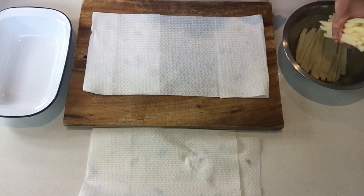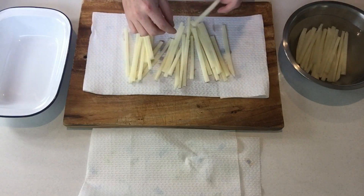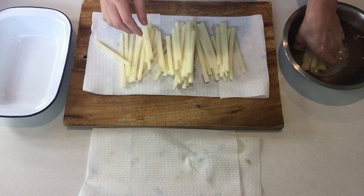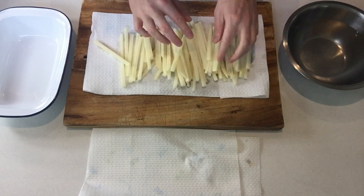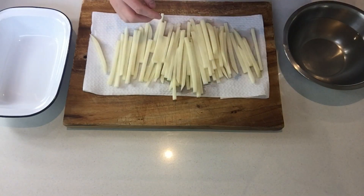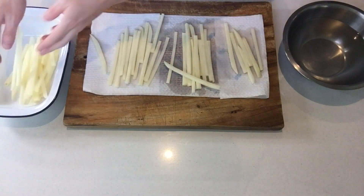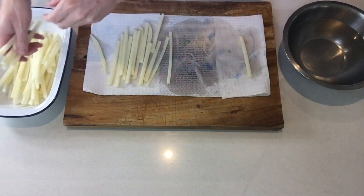You take your fries out of the water and lay them on paper or a kitchen towel — it has to be clean. You're going to dry your fries as much as possible. I'm taking another towel here. When this is done, you can take all of your fries and put them in another container ready to be fried.